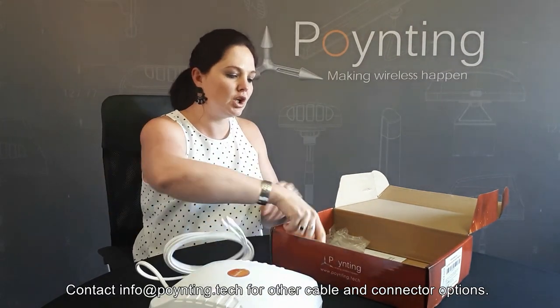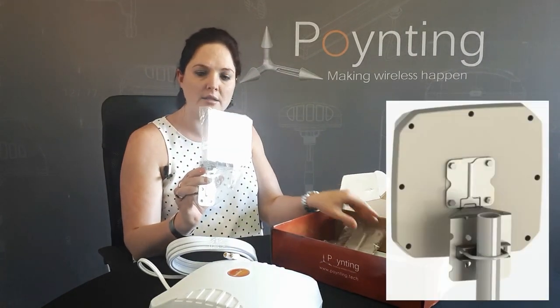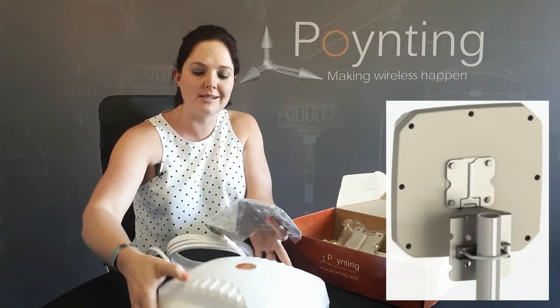We also include brackets. This is called our Z-Bracket, and it's designed to mount onto the back of the antenna.